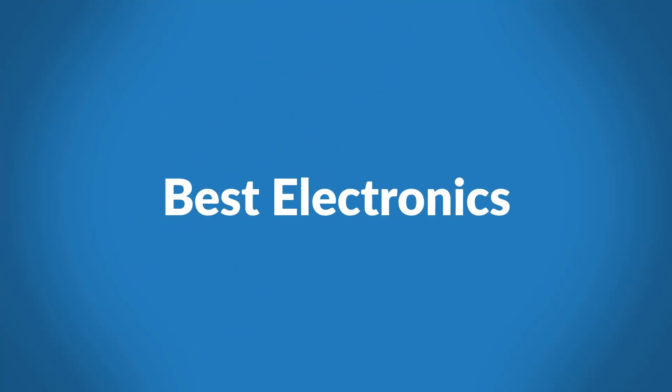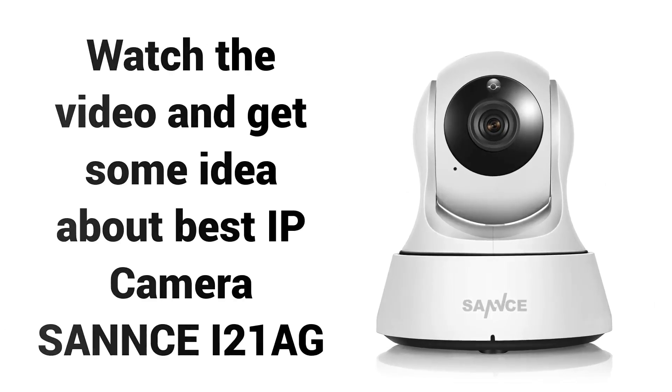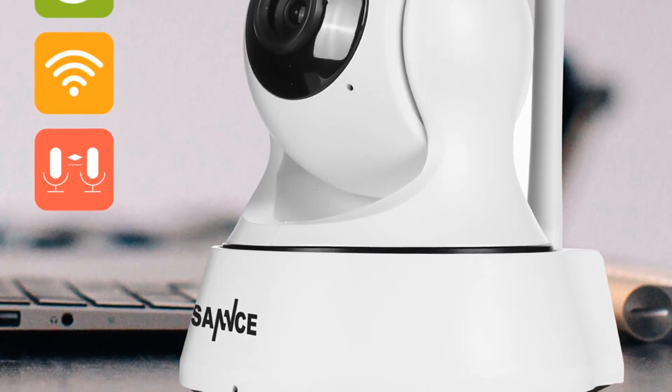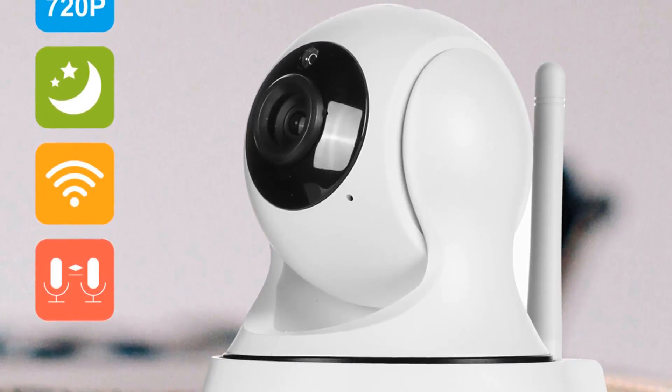Welcome to Best Electronics. Are you looking for a Best IP Camera Review? Watch the video and get some idea about the Best IP Camera, the Sanz i21ag. If you're looking for a high quality IP camera, then the Sanz i21ag is a great choice for you.